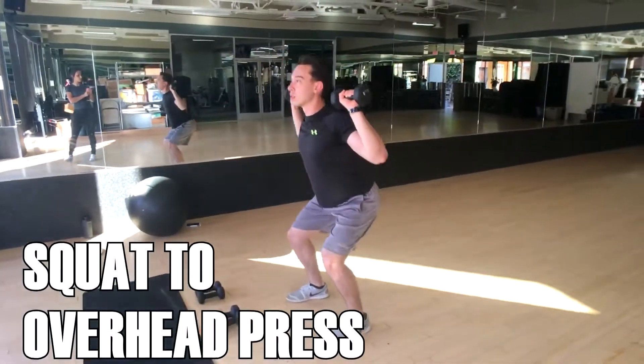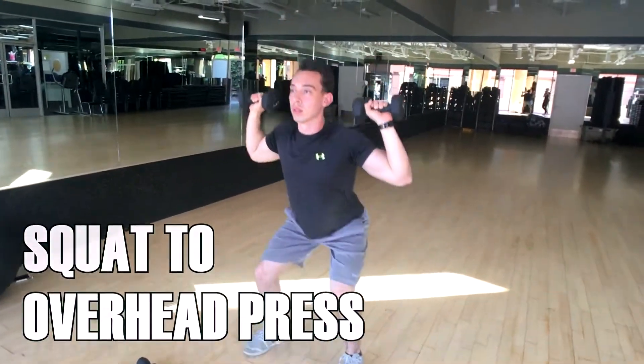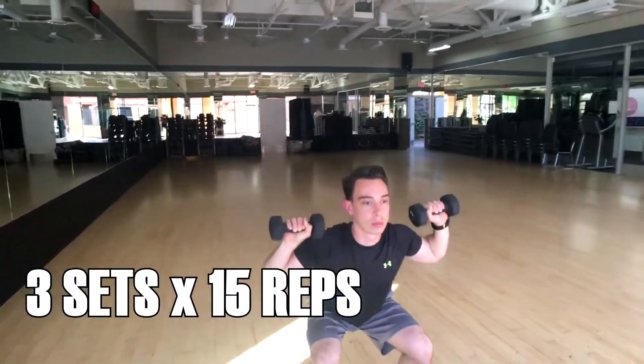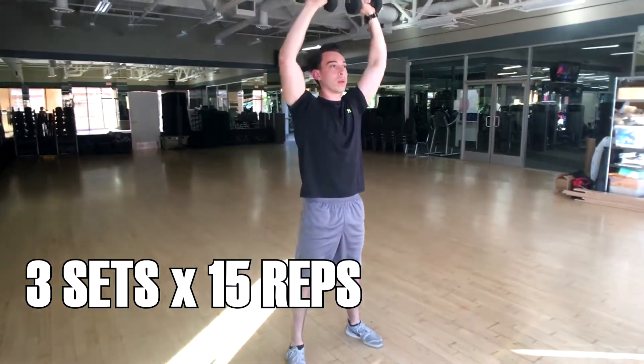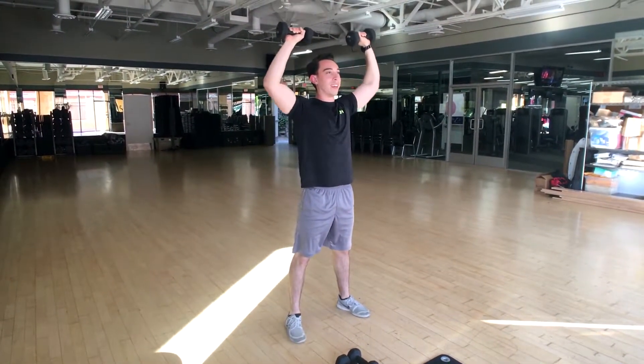What's up, KBFit family? We're back today showing you guys a new workout. Today's workout is going to be for beginners and intermediates as well. We're going to show a couple modifications to some of the exercises. And the best part about this workout is that you can do it anywhere — at home, at the gym, whatever you guys want. So let's just jump right into it.